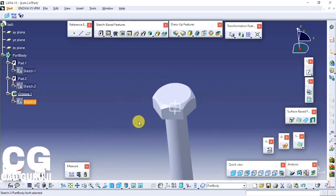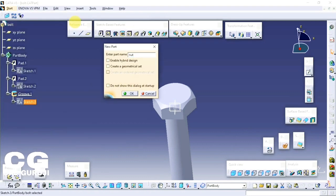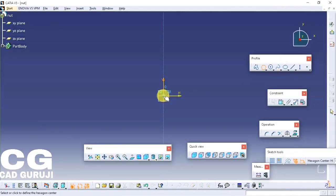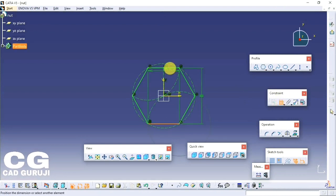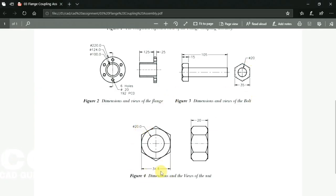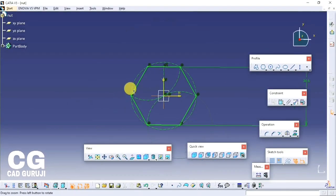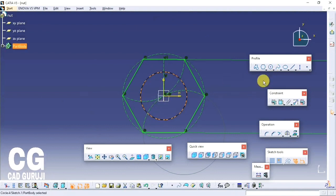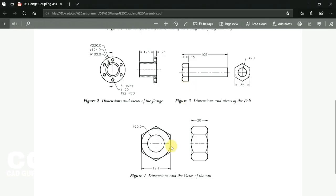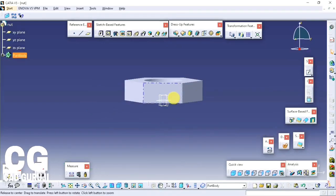Save this part in the same folder. Next part is the nut. Open a new part design workbench. Start with a sketch. Select the top plane and click on the sketch icon. Click on hexagon in the profile bar, draw a hexagon, give dimension, and draw a circle of diameter 20mm. Save the sketch. Now select the sketch and click on pad command. Give pad dimension 10mm — I will mirror the other half, that's why I give pad value 10mm.